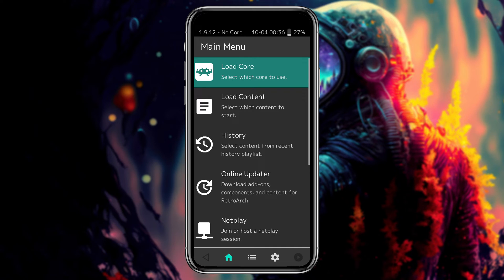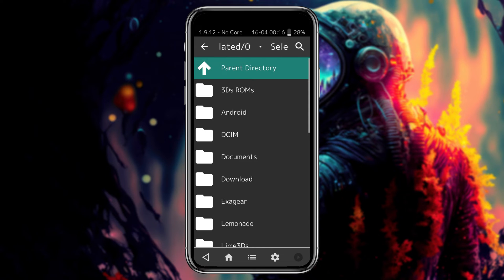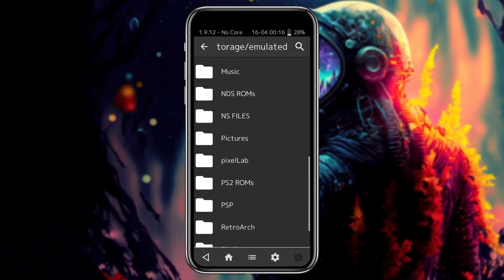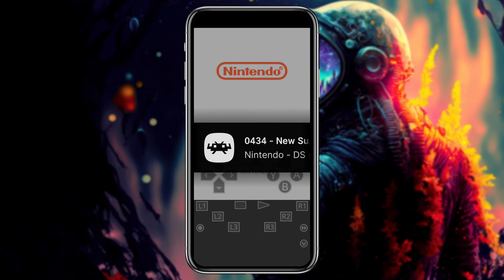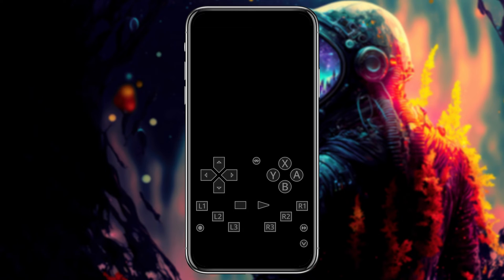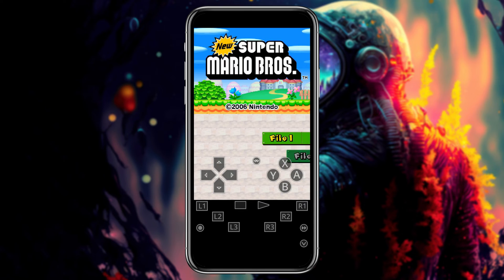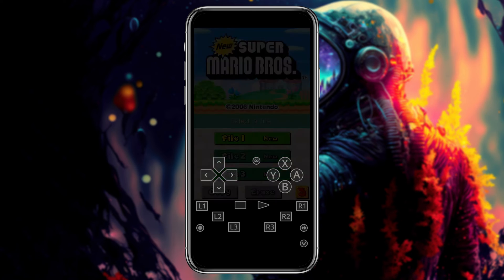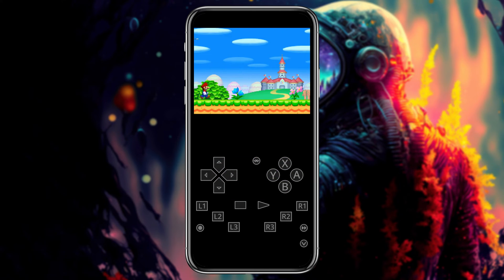Our next step is to load content, which means game ROMs. Click on the Load Content option, then navigate to the folder where you have stored your game ROMs. You can see I have already downloaded some game ROMs for Nintendo 3DS Citra and Nintendo GameCube. If you only have one core installed, after clicking on a game it will run immediately. If you have multiple cores installed, you will have the option to select which core to use to run the game.